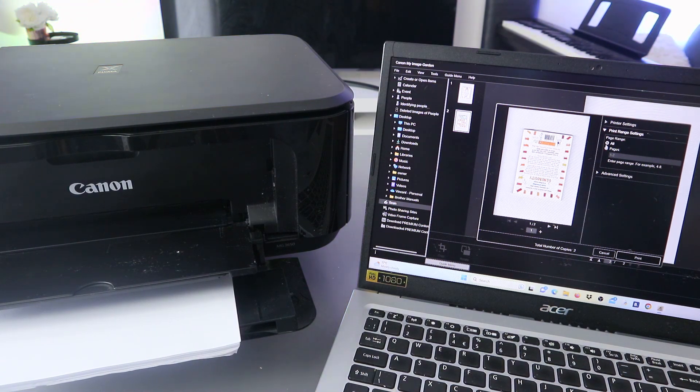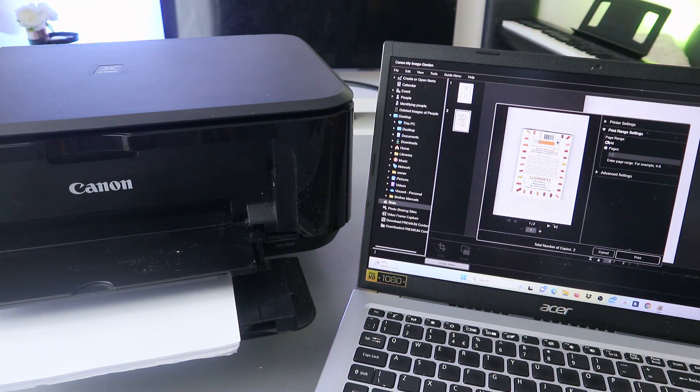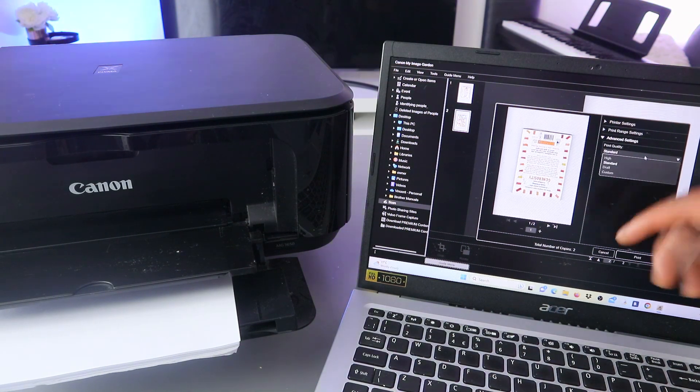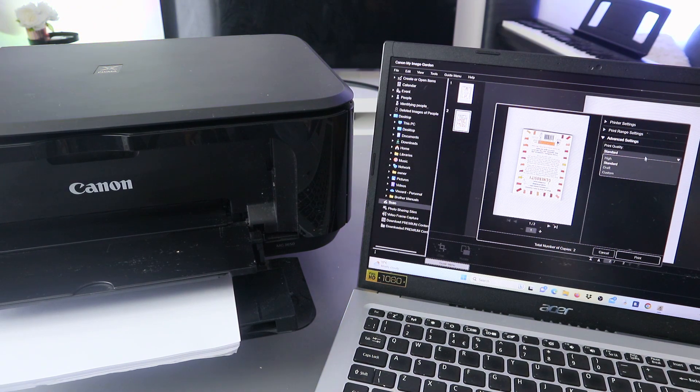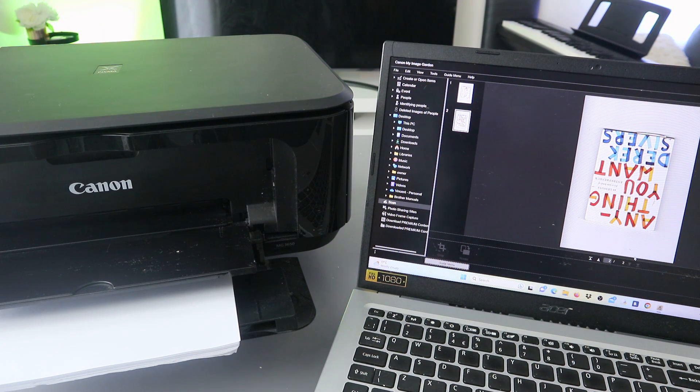You can also set the print range — if you want to print only page one, select page one; if you want to print all, select All. We selected Print All. Under Advanced Setting you can select print quality: Standard, Draft, or Custom. Now select Print — the document is going to print out.